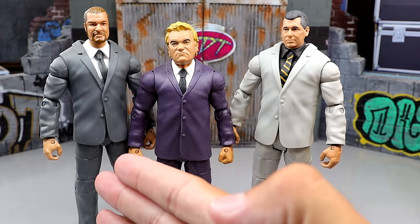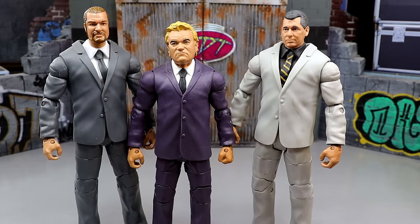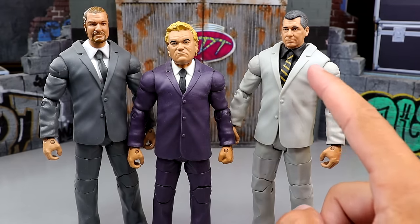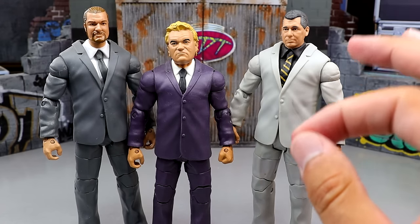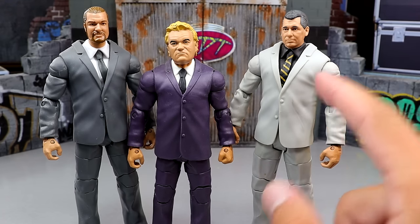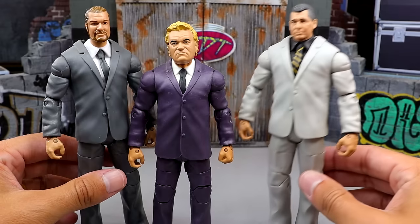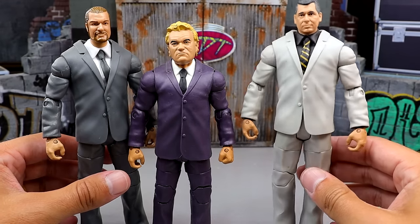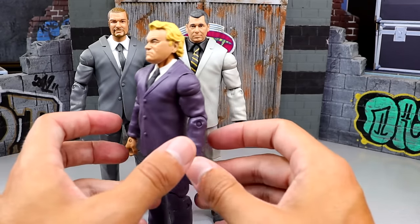Not going to happen anymore, but the Vince McMahon figure is very good. It's essentially this figure repainted with a different head sculpt. I've seen people remove the head sculpt of this Vince and put a William Regal head sculpt on there — it's such a damn good fix-up. I think it's the Elite 45 William Regal head sculpt you put on this body — that is some action figure surgery. This Vince is one you can easily use in your setups, and it's always been one I've really enjoyed.